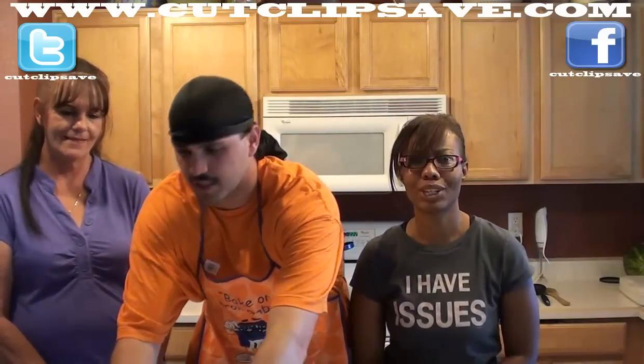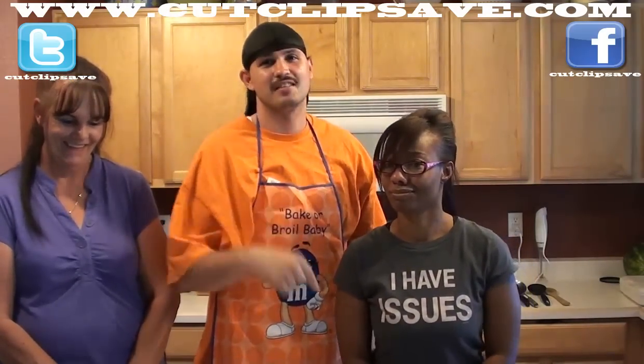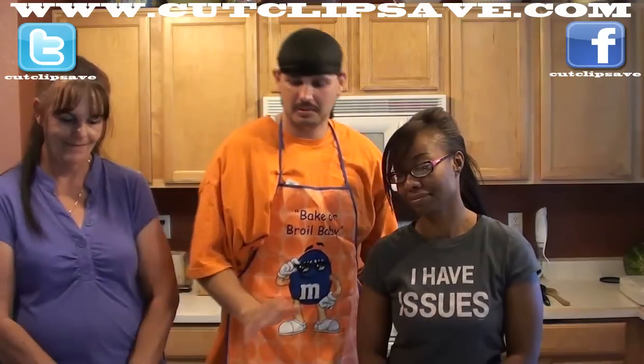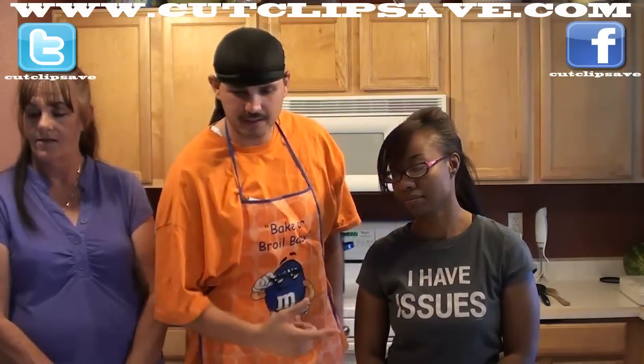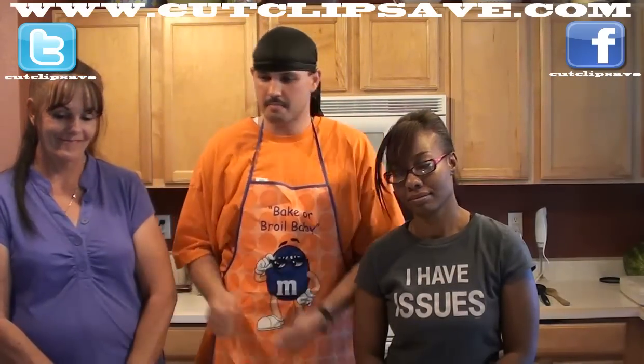We're gonna need about seven cups of sugar. It may not be for diabetics — it might not be for you if your sugar's not right. And then you know this is your normal measuring stuff. You'll have to go back to some other videos we'll put out if you need to learn how to measure.